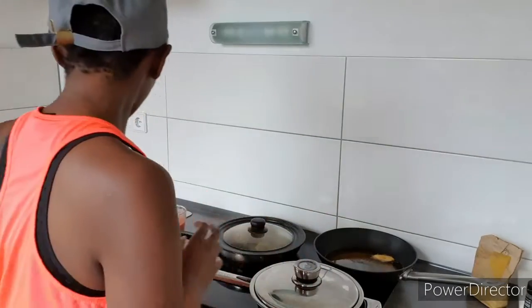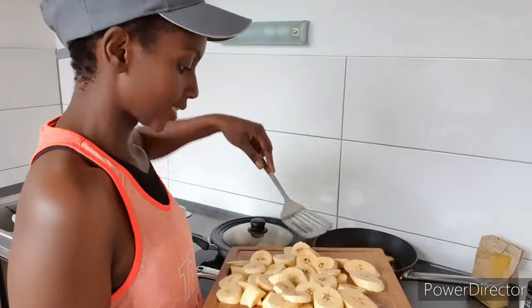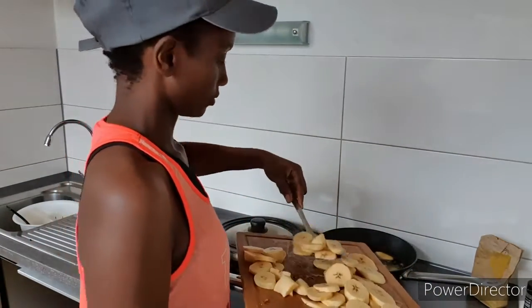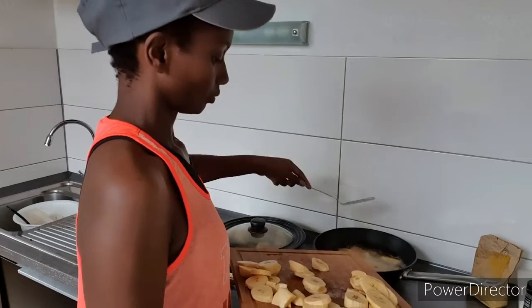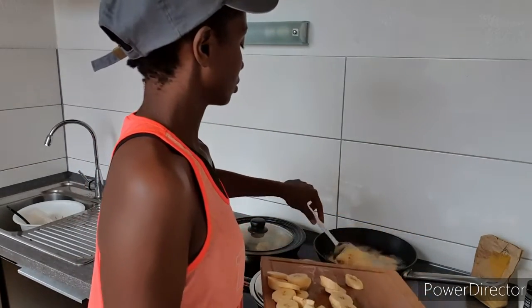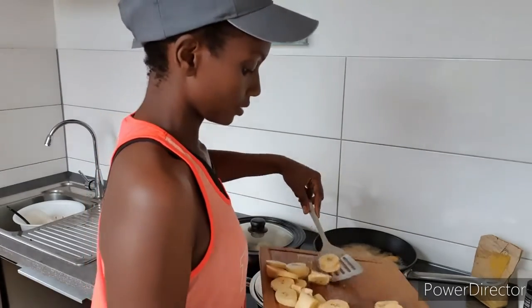By the way, I just came from jogging, that's why I look like this. My oil is hot enough, so I'm going to put my plantain inside. I'm going to put enough in because I have plenty of oil in there.